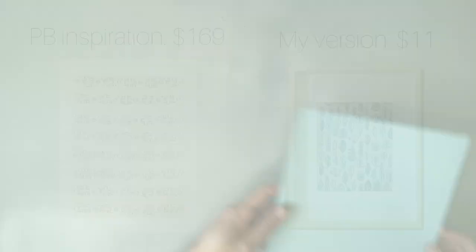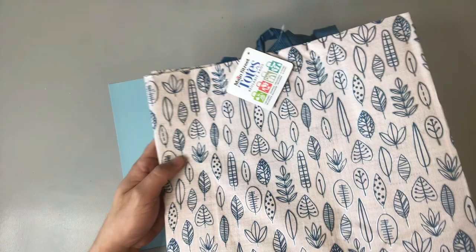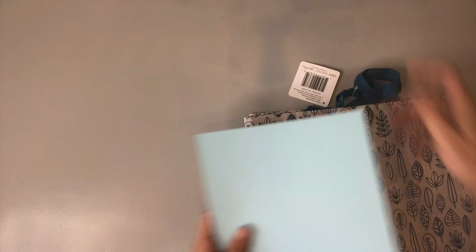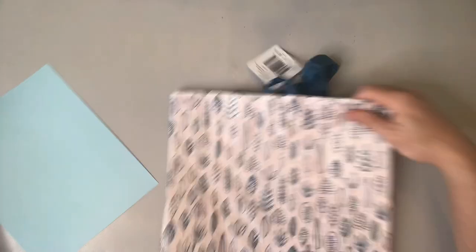My Pottery Barn inspiration for this project is this $169 textile that has kind of a tribal feel. Now I was at Dollar Tree and didn't find anything that looked exactly tribal, but I did find this really cool tote bag, which in my opinion is kind of a textile. And we're going to lay our cardstock over that bag just to act as a template, and then we're going to cut out that shape from the bag.